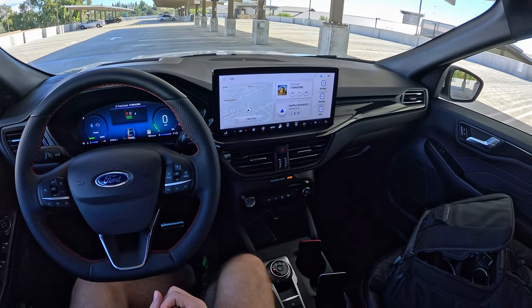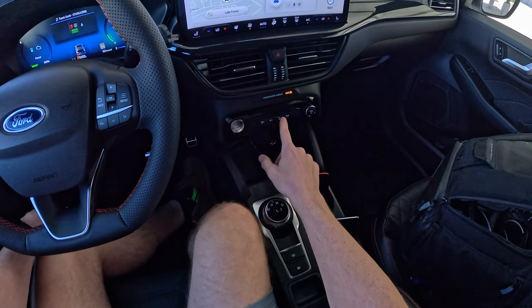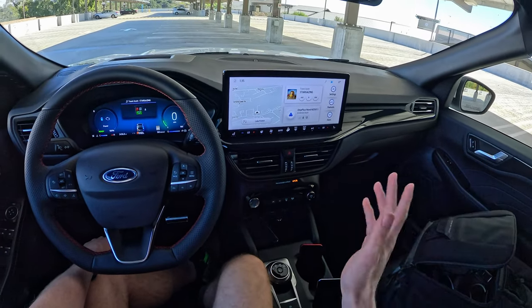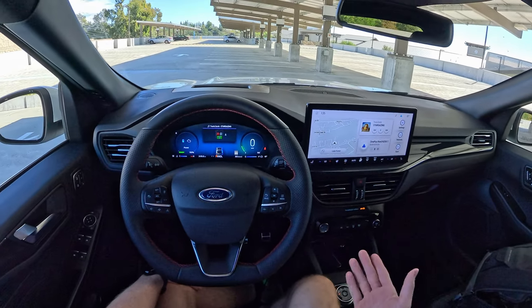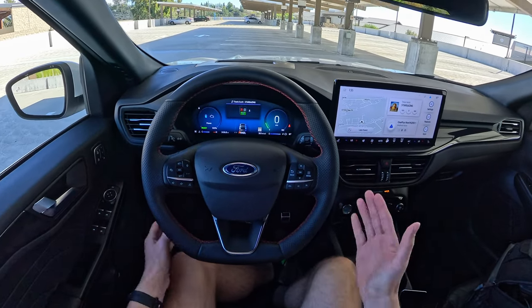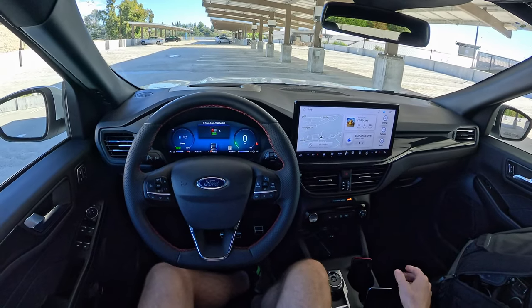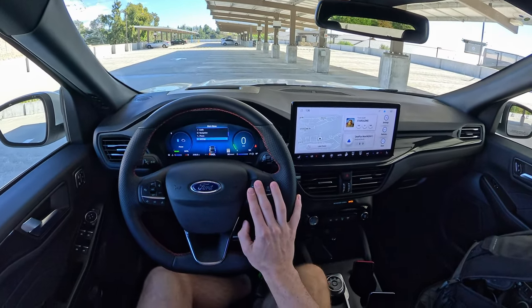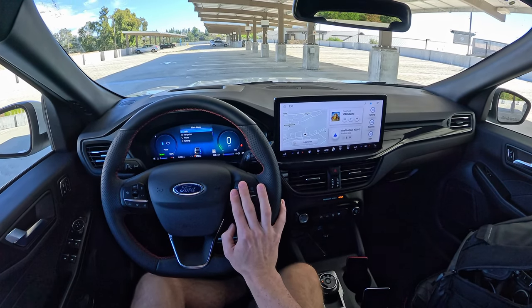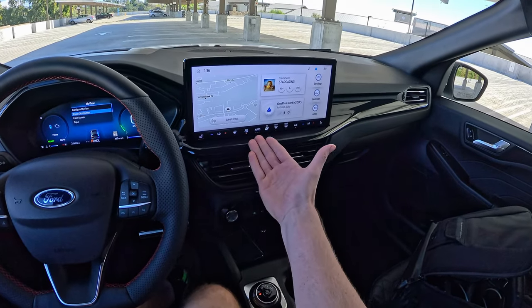Another thing I don't care for is that all the climate controls are built into the screen — there's virtually nothing you can do down here. You can technically turn on max defrost, but that is it. That's frustrating because just earlier today I was driving around and the entire screen froze up, so I couldn't turn on the air conditioning and had to stop, turn the car off, and turn it back on just to activate climate control.